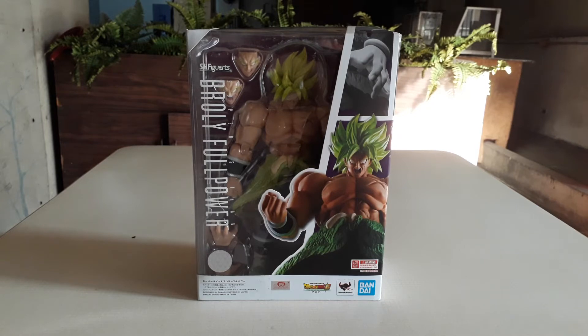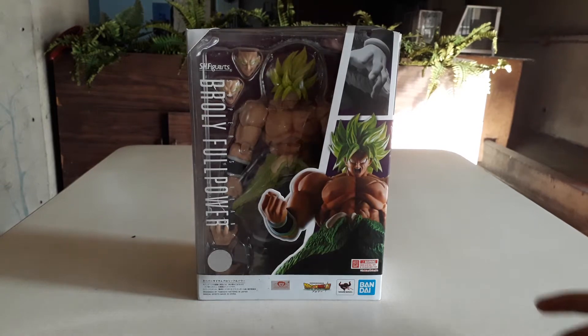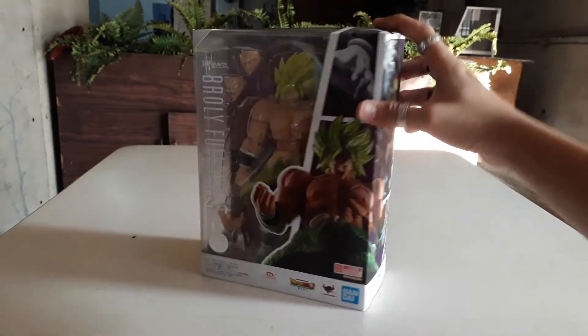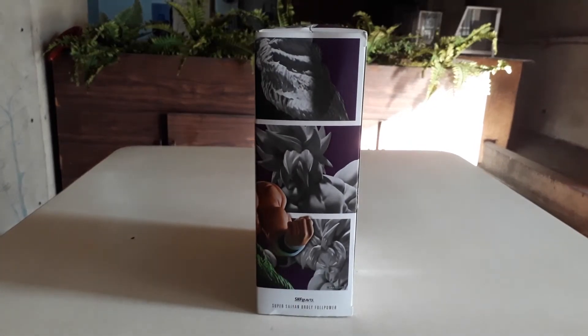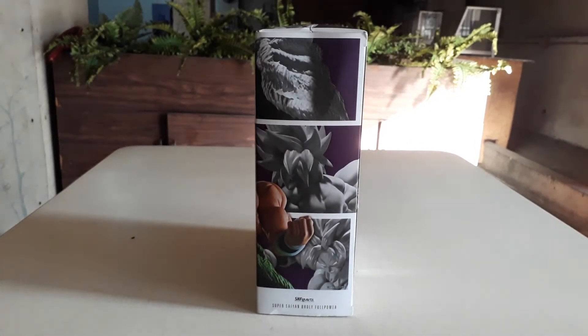This is another version of Broly. I'll put the first link in the description for the Legendary Super Saiyan — the first version of Broly.